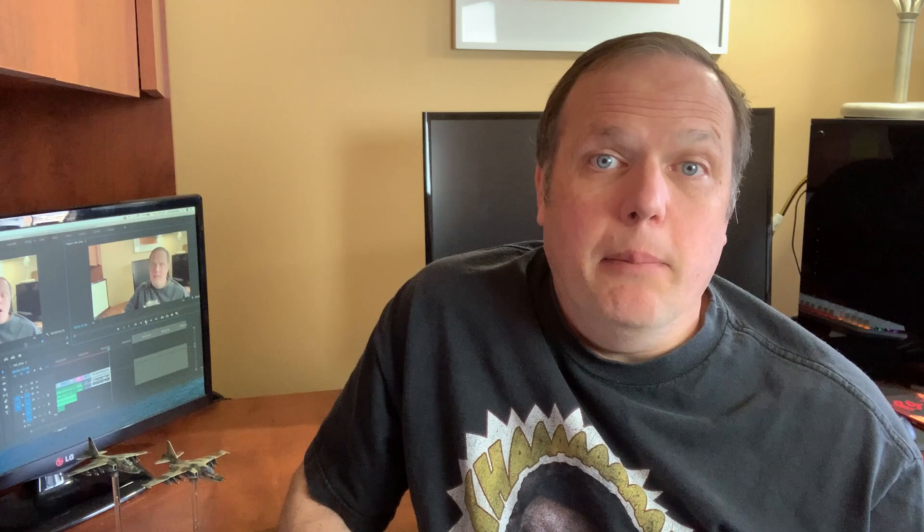Unsurprisingly then, my method for painting planes is kind of a trade-off. I try to balance speed with detail so that the model looks good on the table, but it won't win you any awards. So in this video, I'd like to show you how I paint my aircraft, and I hope it gives you some ideas to help with your own model painting game.